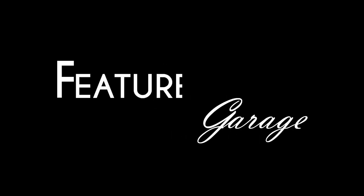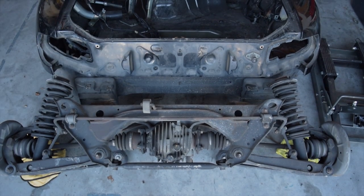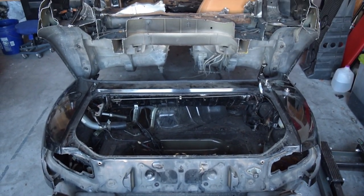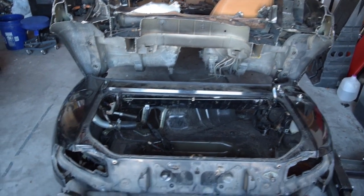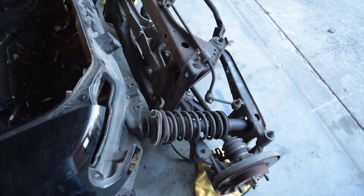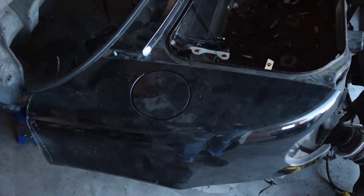Welcome back to another episode of I Don't Know What I'm Doing. Welcome back to the chop shop. So I've got the rear third of the Miata chopped off, so I can still use the mounting points for the subframe and suspension. I can skin this, take the frame, and just weld it in the truck.